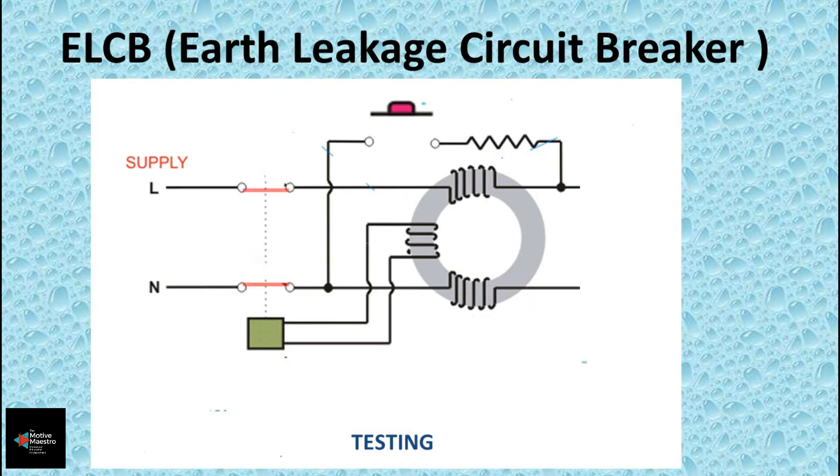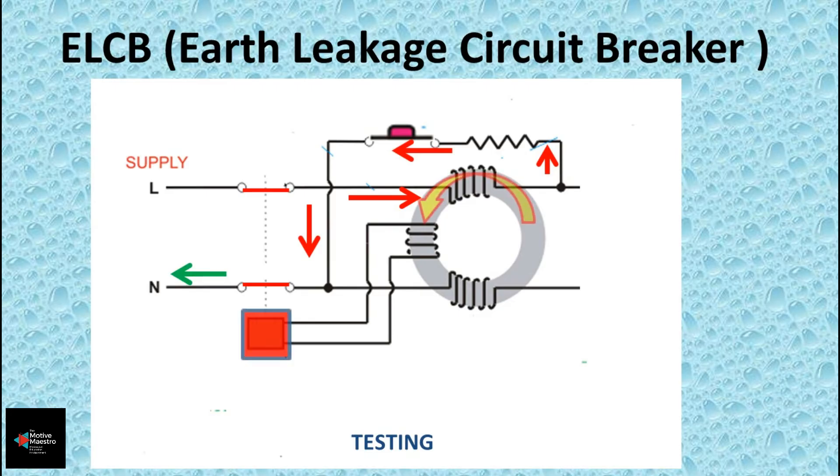The test button on the ELCB is used to test its operation and ensure it is in operational condition. When we press the button, it connects the output of the phase coil to the neutral through a high resistance. This creates an unbalanced flow of current in the phase and neutral coils, causing the ELCB to trip, thereby confirming that the ELCB is operational.